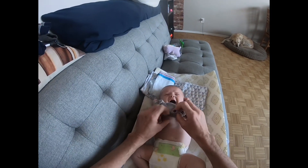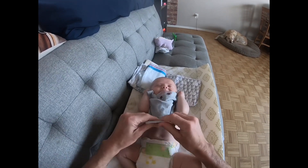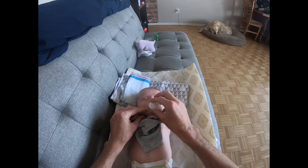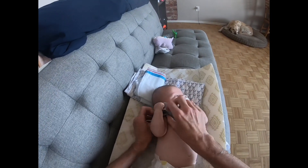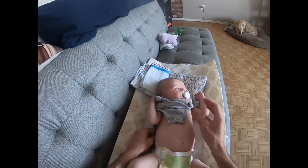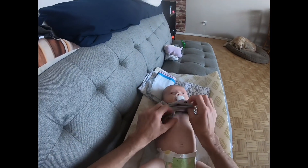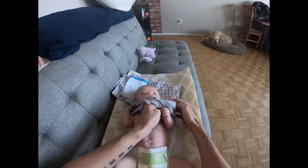There we go, buddy. He had his soother but just knocked it out. Now I'm gonna roll him over, reach under him, and just pull the onesie down a little at the back — that makes it easier for me to put it on him.